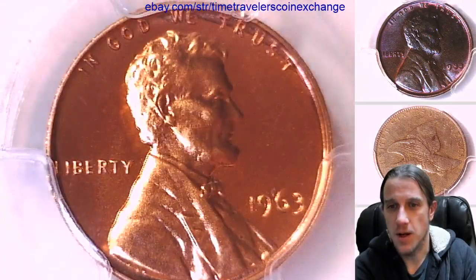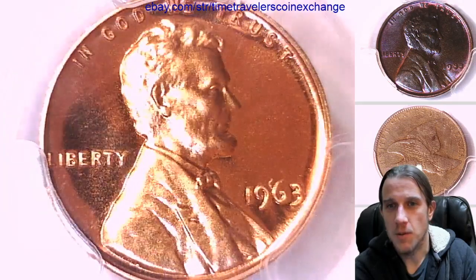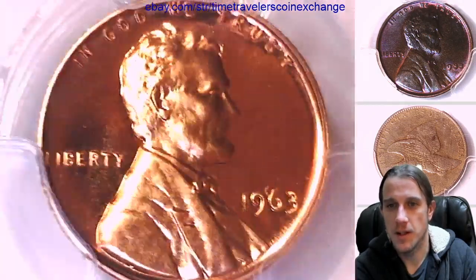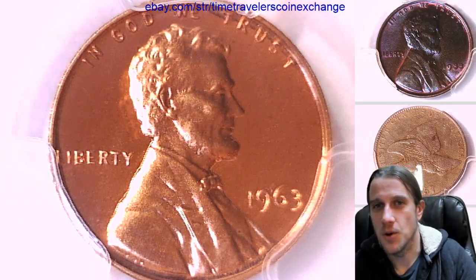It's got some light cameo-ness to it, but not cameo. Thanks so much everyone for watching. We'll check out another coin here in a couple of minutes. I'll see you guys in the future. Thank you so much for your support and watching.